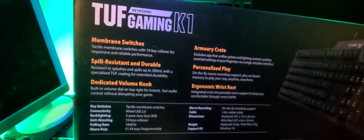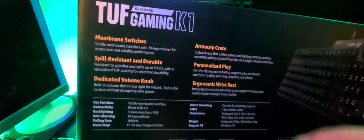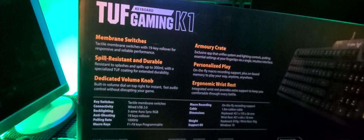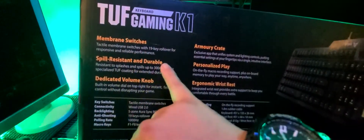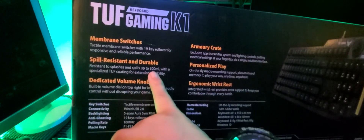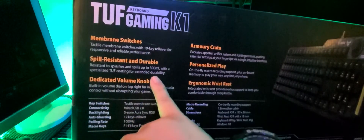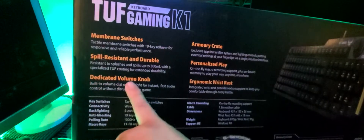It says here membrane switches, so this is not a mechanical keyboard typically used for gaming, but this is a membrane switch. It's spill resistant and durable — it can handle spills up to 300ml with specialized tough coating and extended durability.